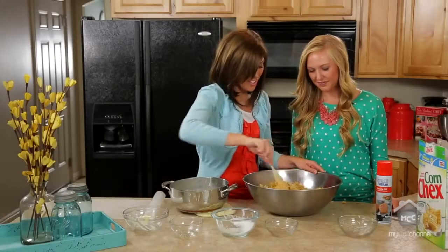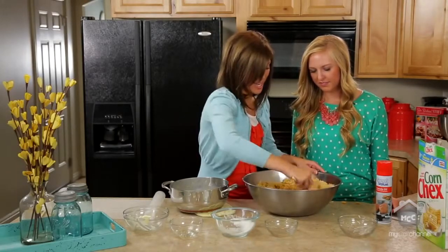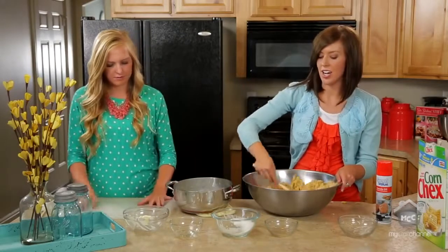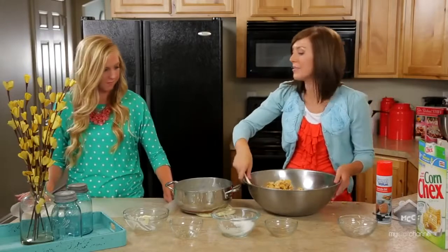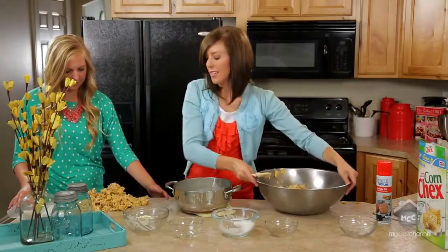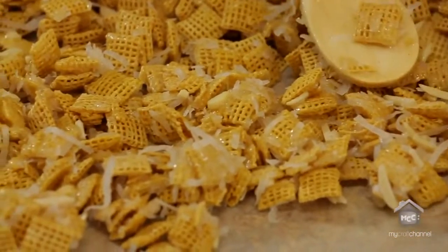After you feel like all of the pieces are equally covered, you'll just dump it on a piece of wax paper and spread it out until it hardens a little bit, so it's not too hot or sticky when you try to eat it. I would let it sit at least a half hour until it can harden up. And then you're ready to dive in.